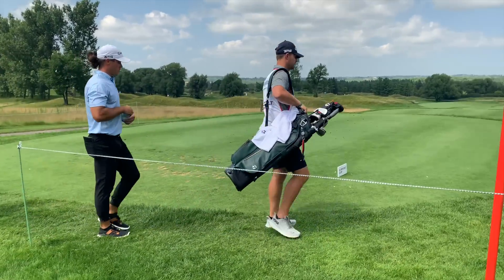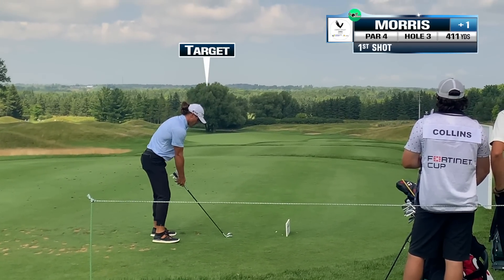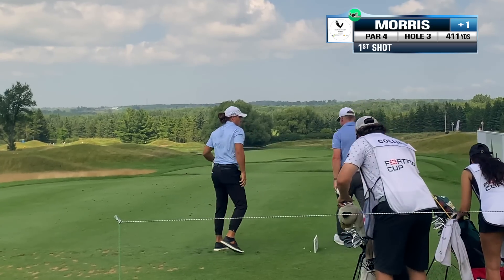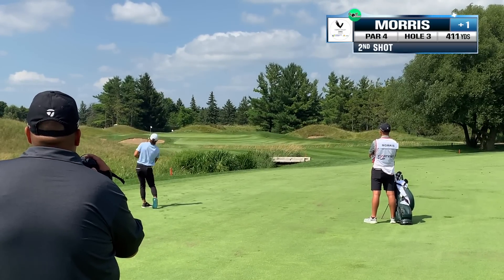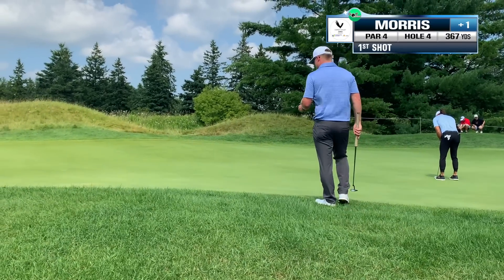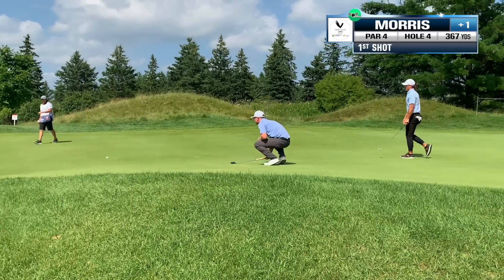This next hole is a picturesque downhill dogleg left. Once again Micah elects to hit his two iron and puts it in perfect position down the left-hand side. You can tell by his body language he didn't like his approach — it ends up being okay, it's on the green, but he was definitely looking for more. Once again a pretty lengthy uphill birdie putt. He runs it a little bit by, but he was able to make the comebacker to ensure his par.